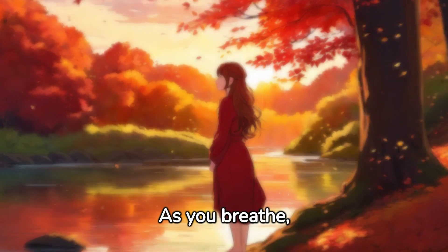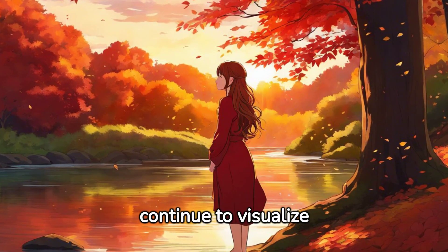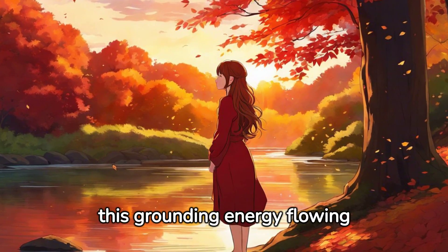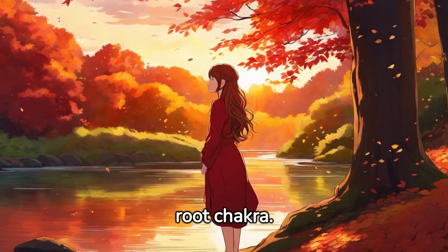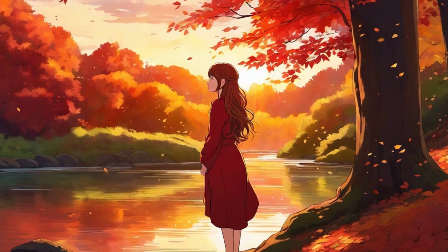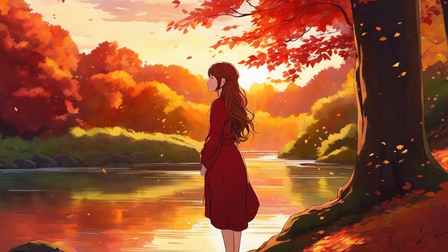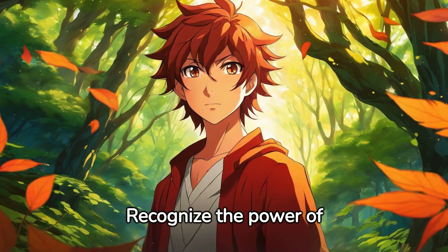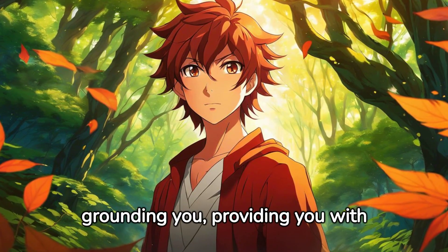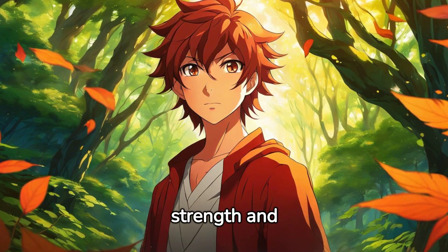As you breathe, continue to visualize the grounding energy flowing from the earth, through your roots and into your root chakra. Recognize the power of your root chakra in grounding you, providing you with strength and stability.